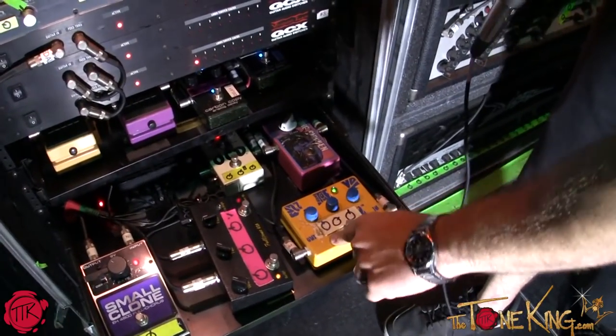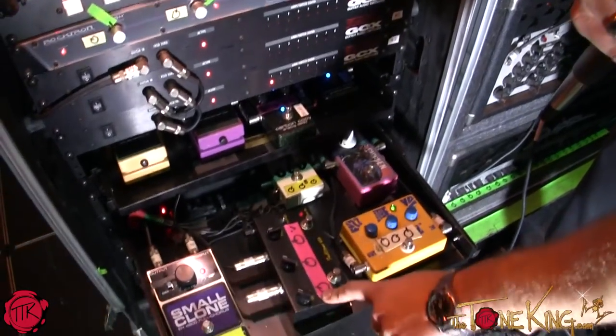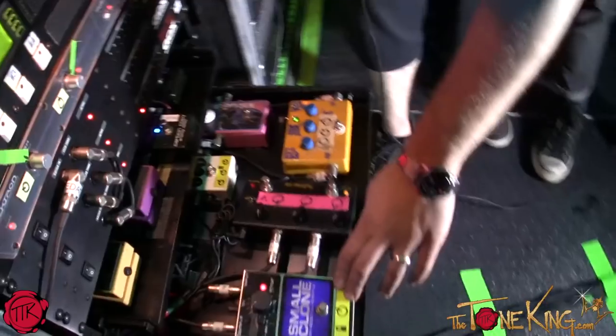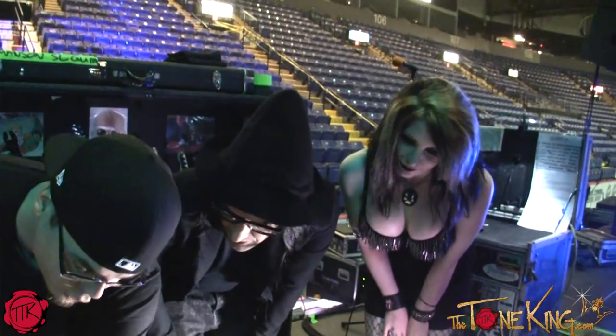Framptone Peach Fuzz, which is one of the coolest fuzzes we've found — actually a Peter Frampton pedal. Ultimate Octave, which is an octave pedal that gives you a higher-pitched sound. Chorus pedal, which is a Small Clone, a classic-style chorus from Electro-Harmonix. Reverb. Overdrive right here.